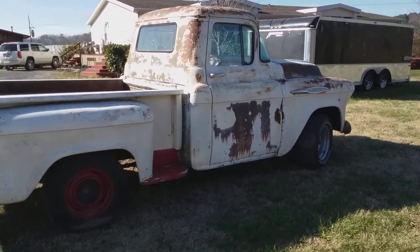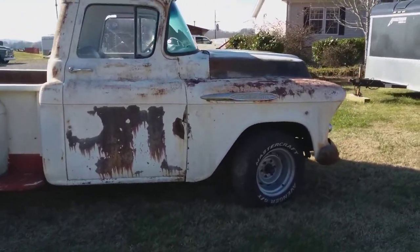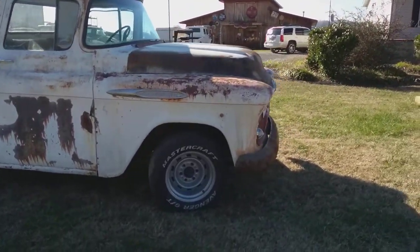I just happen to be over here and I happen to remember that I promised y'all a video of it. This is it. Nothing special — just an old six-cylinder, three-speed on the column.